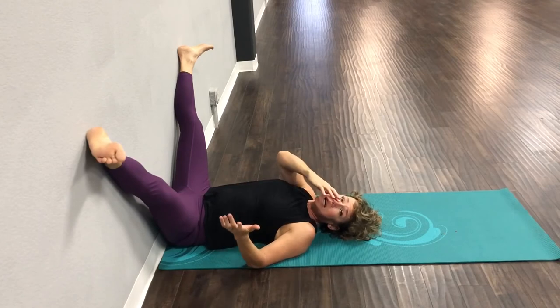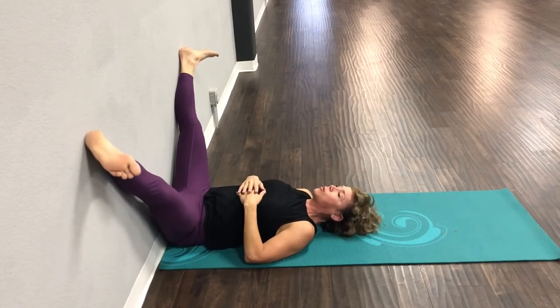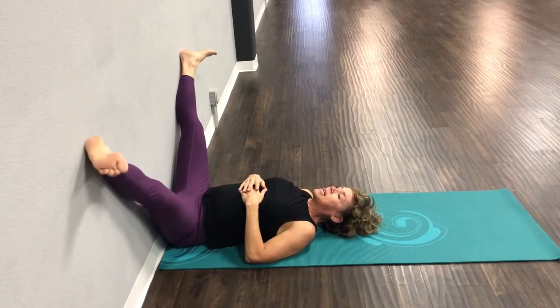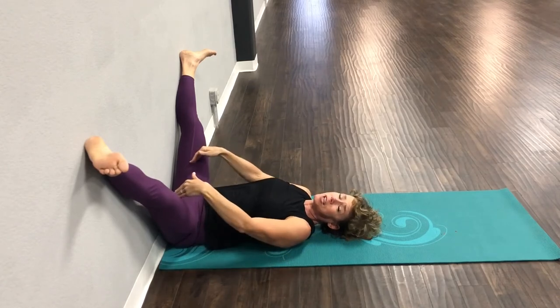We haven't even done any upper body stretching against the wall — there's a ton we can do — but today we're just going to do lower body stretching because most of the time our back hurts because our hamstrings are tight.